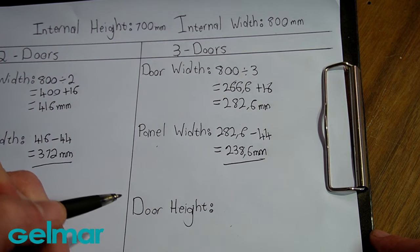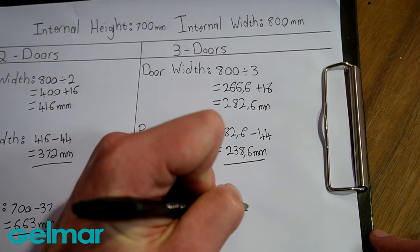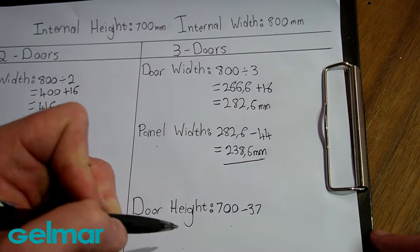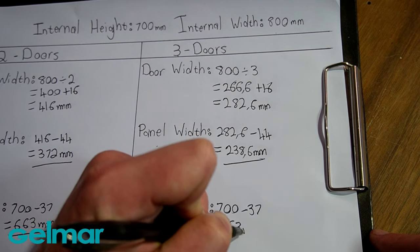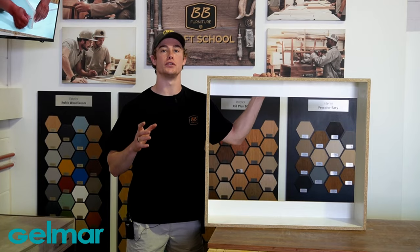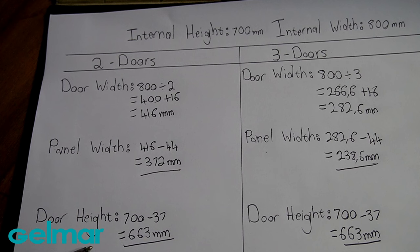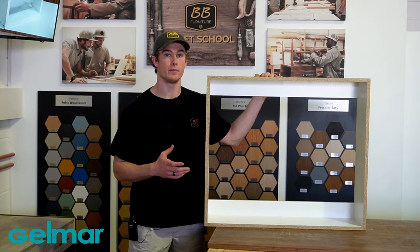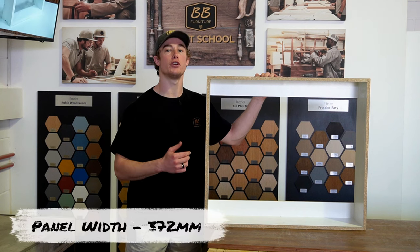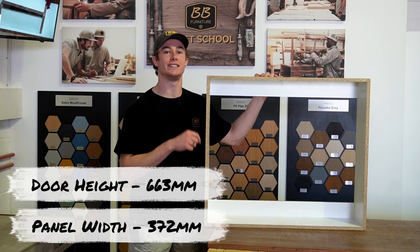For the door height with 3 doors, start with the internal height of 700 mm and subtract 37 mm for the top and bottom profiles, giving 663 mm. I have chosen to work with 2 doors. Now that we have our panel width and door height, we can cut our doors to the final sizes: panel width 372 mm and door height 663 mm.